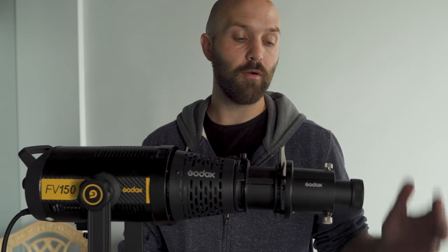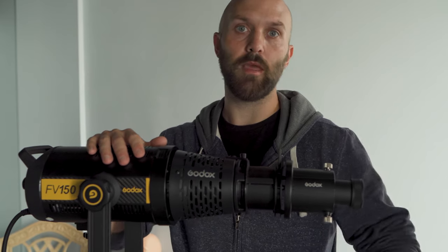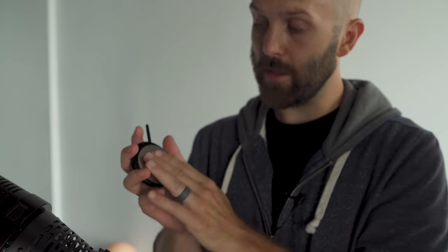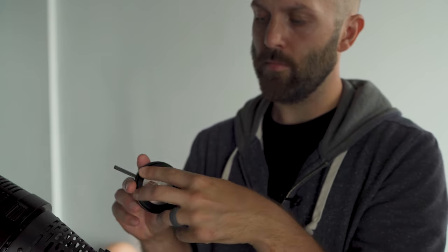Subscribe to the channel if you're looking forward to that video. I've got the SA-17 linked in the description below, and yes, this will also work with any of the Flashpoint variants — the same Godox lights from Flashpoint such as the FB200. Leave any questions in the comments below, like the video if you enjoyed, and until next time keep on shooting. Quick edit note: throughout the video I displayed the gobo placed atop the gobo holder, but the correct way is to unscrew the holder, place the gobo inside, and screw it back down for a much more secure fit — though resting it on top is faster.